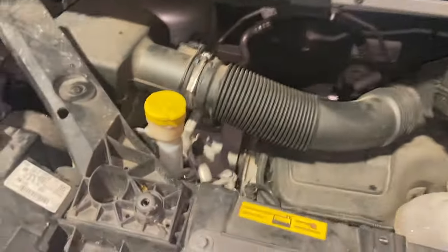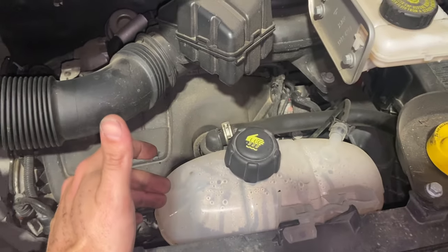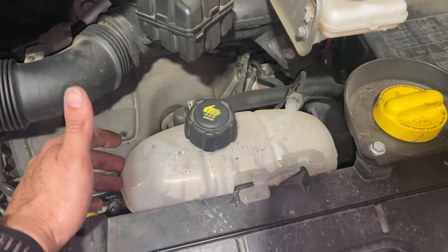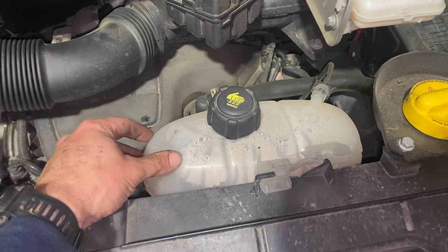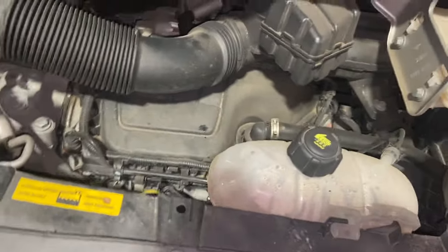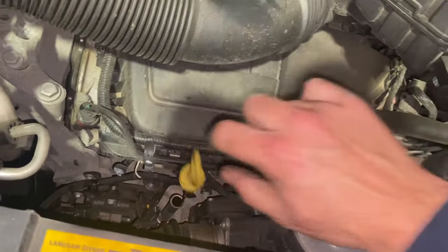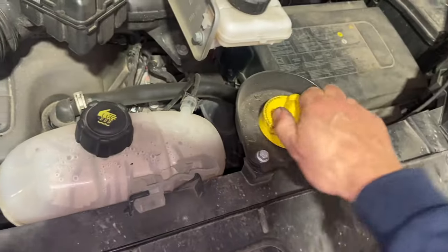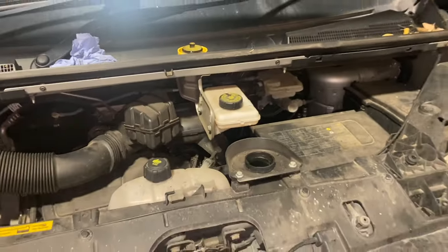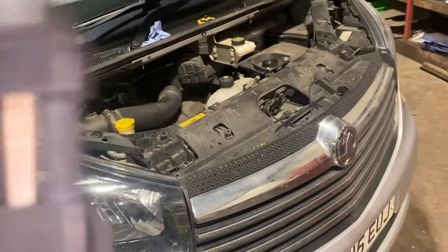That's the air filter change done. Just going to top that coolant up with a little bit of water — I did check the strength of the antifreeze earlier on and there's plenty of strength in there, so it doesn't matter just topping it up with a little bit of water. Top the screen washers up as well. Now what I'm going to do next is put it up in the air so we can drop the oil out. Before you do that, just take the dipstick out and take the oil filler cap off as well — that'll allow it to breathe a little bit and let the oil run through better as you're draining.